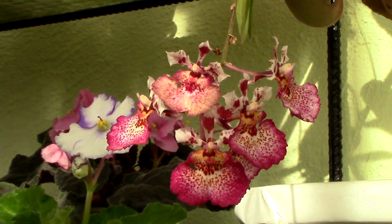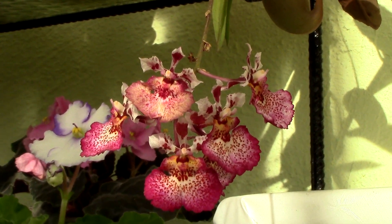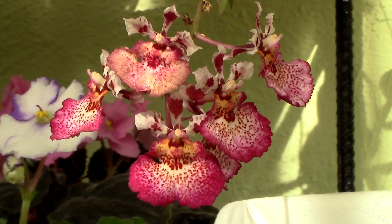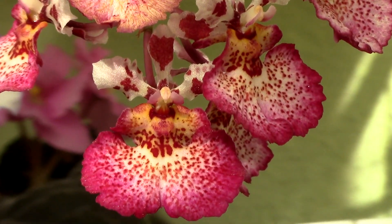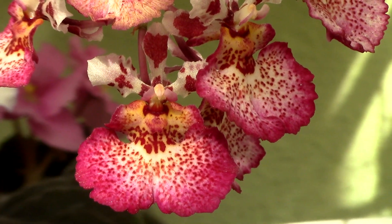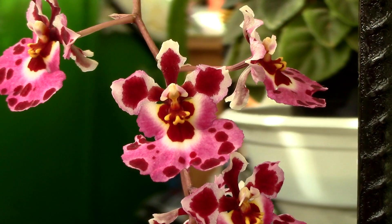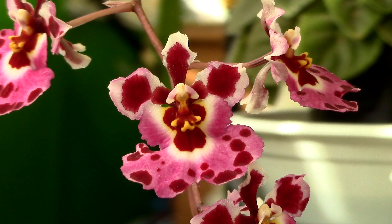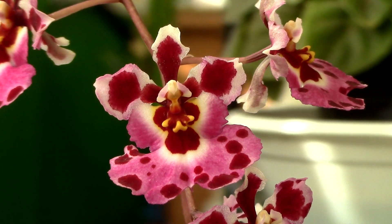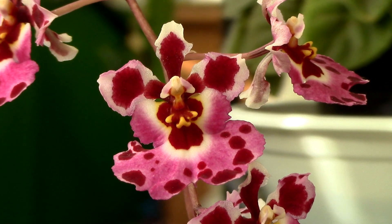Let's talk about temperature now. These orchids will enjoy the temperature you enjoy as well, as they are intermediate to warm growers. Normal home temperatures are well suited, as well as warmer temperatures. As a general rule, temperatures between 22 and 23 degrees Celsius and 27–28 degrees Celsius are appropriate. They can withstand extremes, but try not to go lower than 16°C or higher than 32°C.